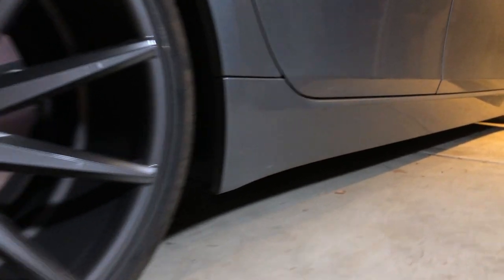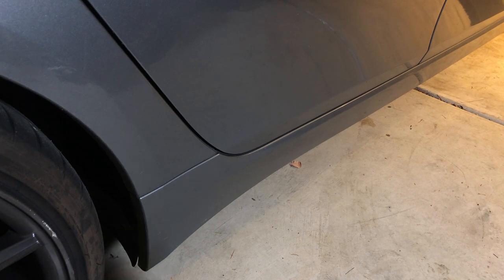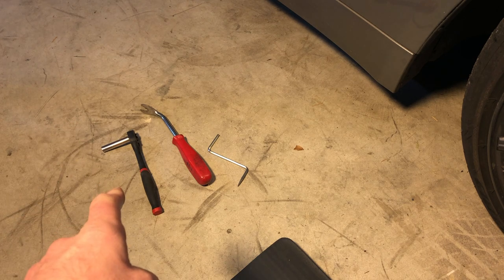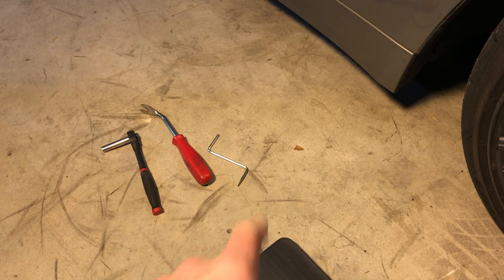Right now I'm going to install M5 side skirts on my 535, and I'd like to use this opportunity to show you guys how to do it. In my personal opinion, removing side skirts on a 535 or on an E60 is probably the easiest body part that can be removed. To remove side skirts you need very basic tools — I'm going to use an 8mm socket, a clip removal tool, and an Allen key.